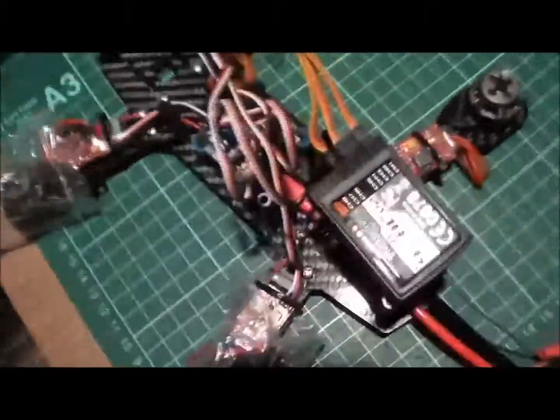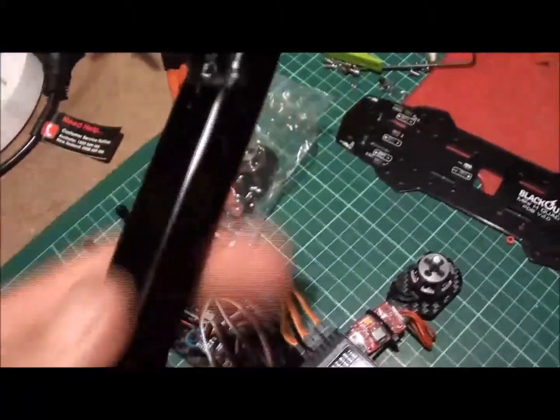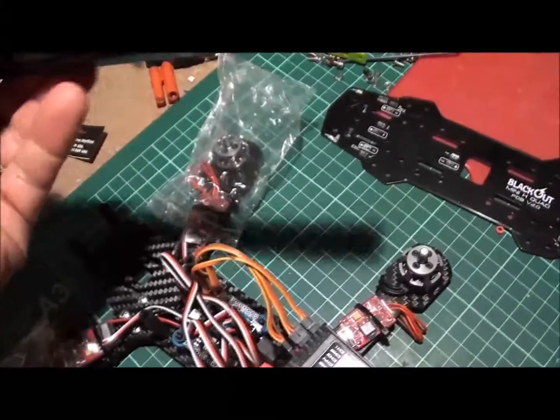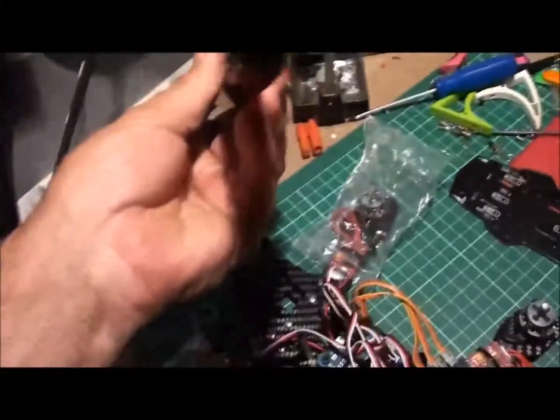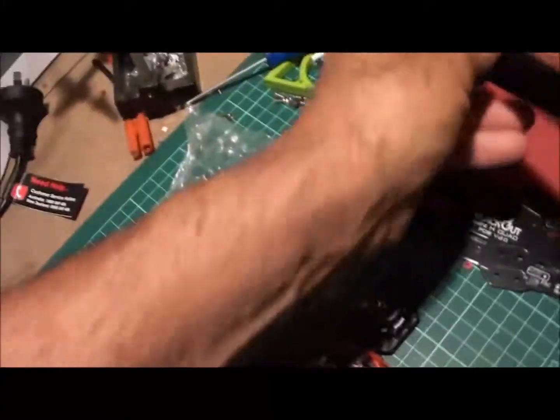I run them in my little tiny quads — the little 330 ones that are made out of cut-down 550 frames. You know, cut them down and make yourself a smaller frame. You can see this one here's got a bit of a bend, a bit of a disagreement. So it'll be a quad one day — a smaller quad.